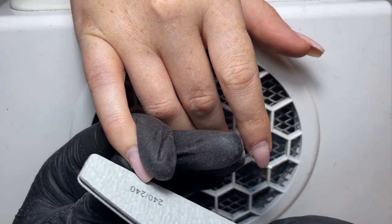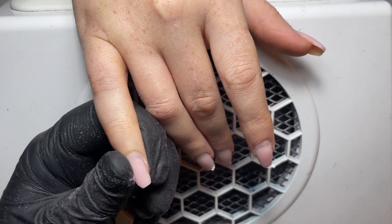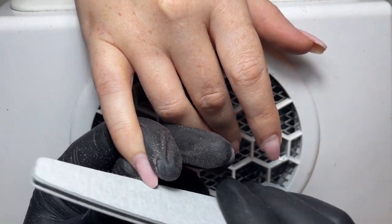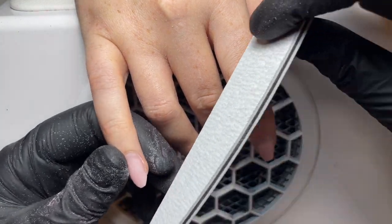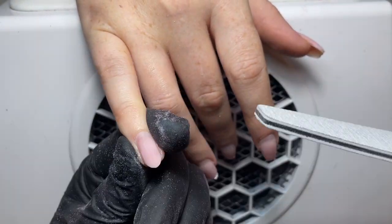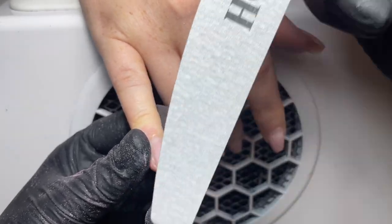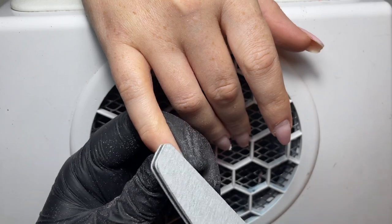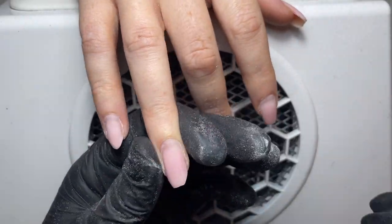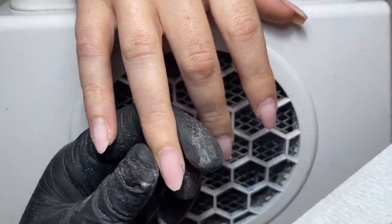We've removed the length, so I'm now going in with a 240 grit file to reshape the nail into an almond shape. I'm moving from the left hand side first towards the centre and then the right hand side towards the centre of the nail at the free edge, and I'm just going to continue this process until I've got the desired shape. We use a 240 grit file because it is a softer grit, so you're not going to be at risk of damaging the client's natural nail — where the build is a little bit thinner at the free edge we don't want to be using a rough grit because it might cause splits or damage.